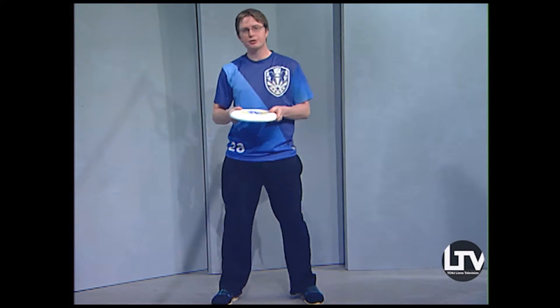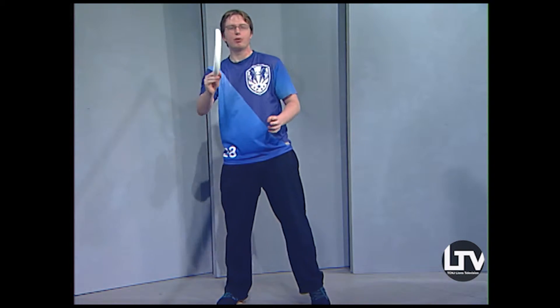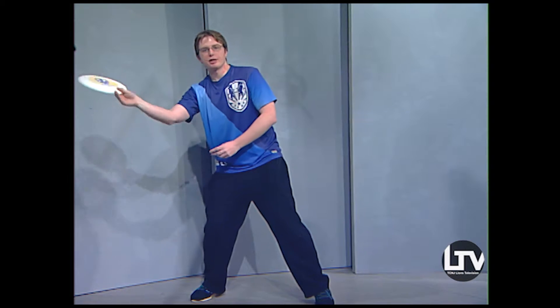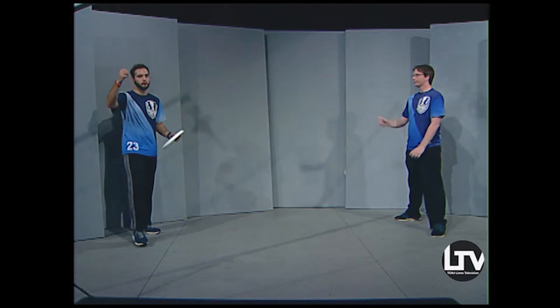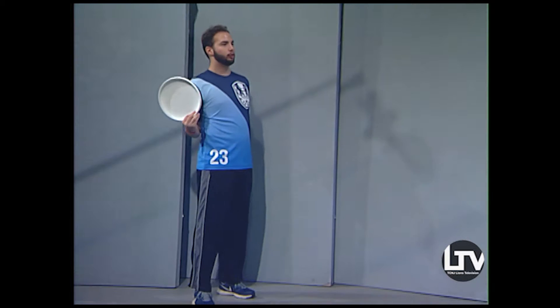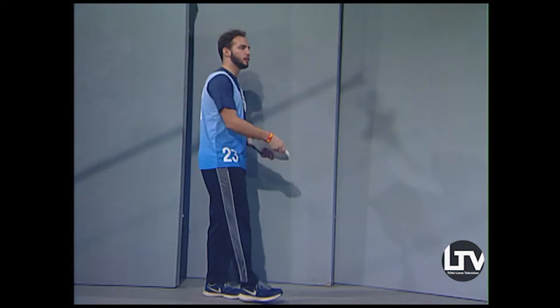For the flick grip, I have two fingers right under the disc gripping the side, with the thumb on top — similar to the backhand. The important thing to realize is that when you throw a flick, you're not throwing with your arm, you're throwing with your wrist. It's really just a flick of the wrist. You set your pivot, step out with your right foot, and flick. It's called a flick for a very obvious reason. There's a drill where you hold your arm behind you and only use your wrist.